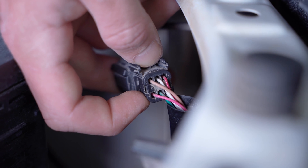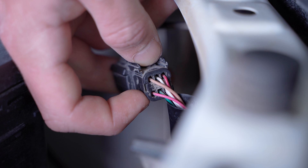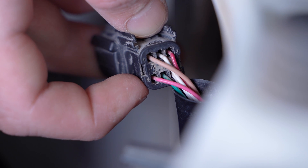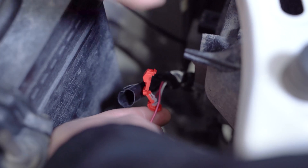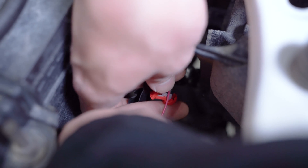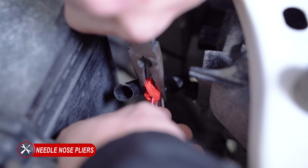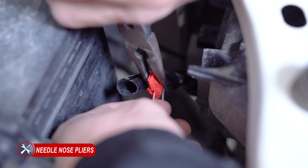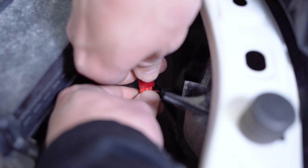To locate this, take the factory headlamp harness and on the backside in the bottom left-hand corner, you'll notice a small four. Once we've identified our wire, we can pull back the excess sheathing. We can then take our T-tap and clamp it onto the wire using a pair of pliers to make sure it's secure. Once it's secure, we can take the end of our harness and plug it into our T-tap.